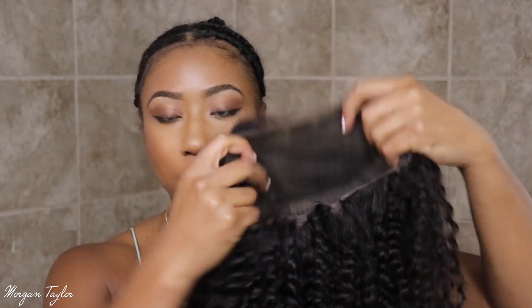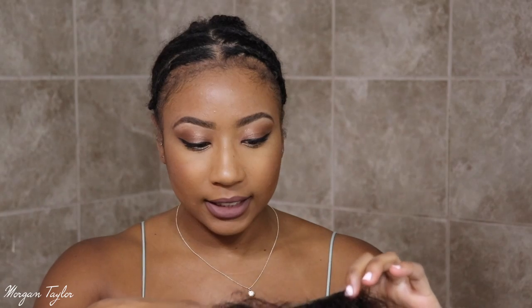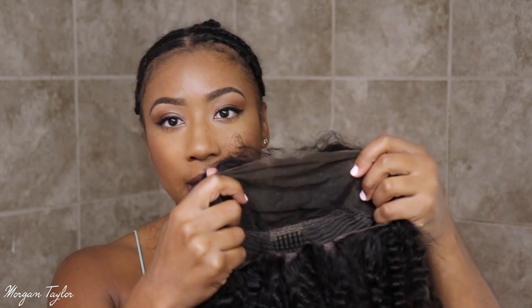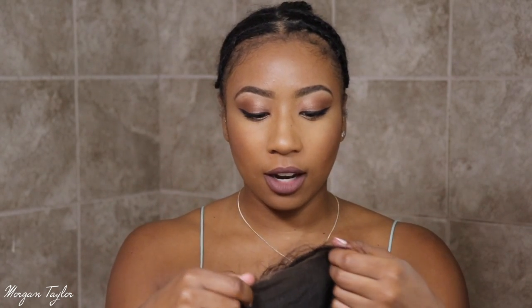The inside of the wig is all lace. It is a 360 frontal wig, so there's lace around the whole perimeter like a 360 frontal. I already took off the extra lace, so right now I'm just going to go ahead and put the wig on my head. I have not washed the hair — I just want to show you guys what it looks like right when I put it on.